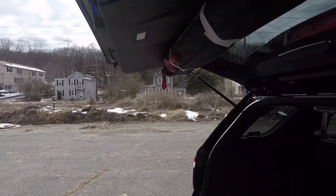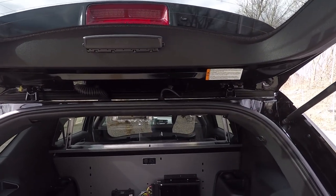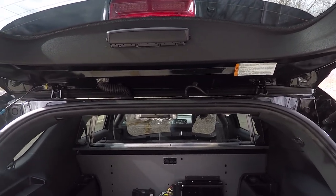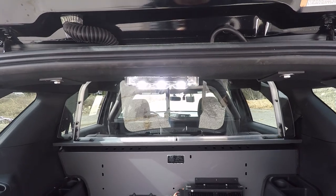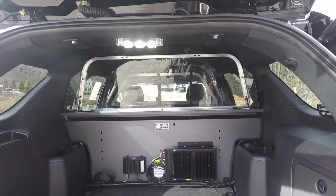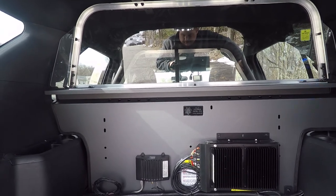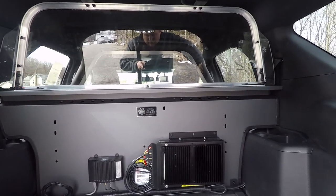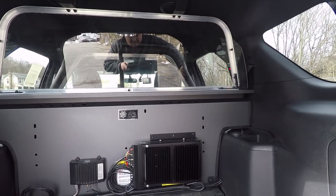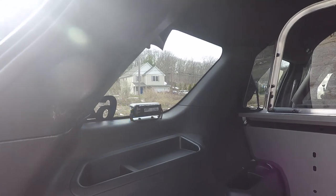You can see that they have the SoundOff Signal dual deck grill center mounted that shuts off with the rear hatch when it opens. We've also installed a Techniq ceiling light here to light up the gear area. We've installed their GPS locator along with their ALPR system. Inside you can see the SoundOff Signal deck grill mounts.